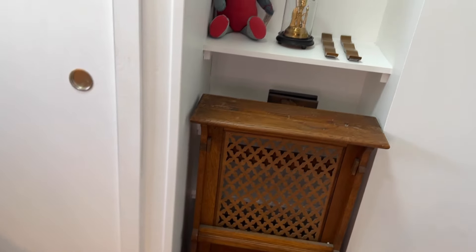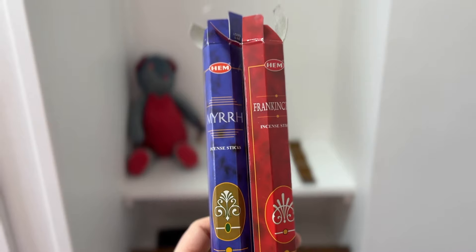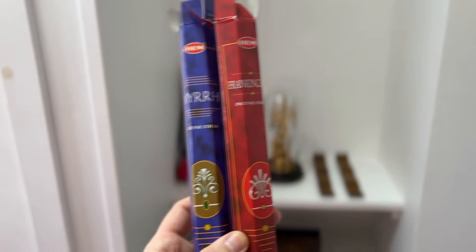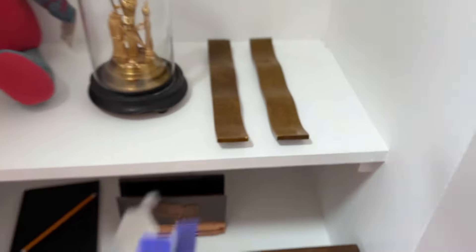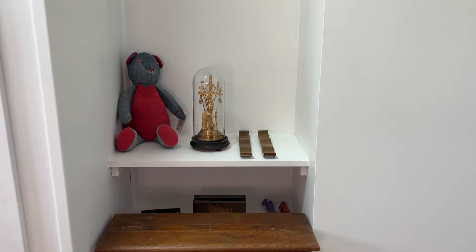And finally, my incense. This is just the standard incense you'll find if you look it up online. I'm going to keep these on that second shelf as well so they're easy to get to. All right, so there you have it — there is my home altar, my Catholic home altar.